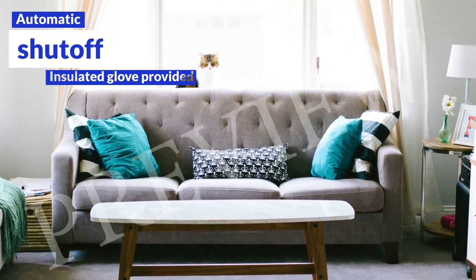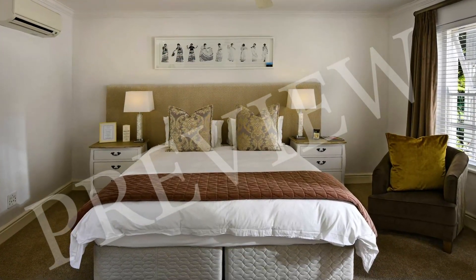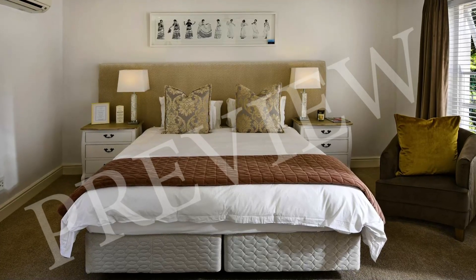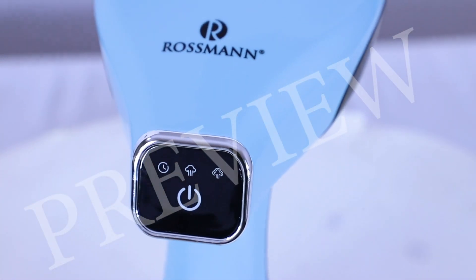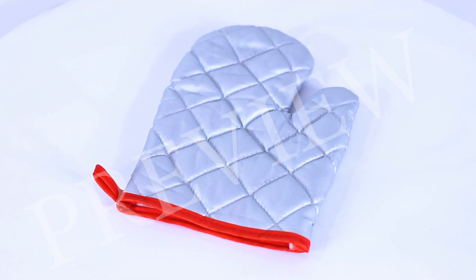Last but not the least, it has an automatic shut-off feature that turns off the steamer once the water in the tank has been consumed. This feature prevents accidents. An insulated glove is also included with the steamer to prevent burn injuries while steaming.